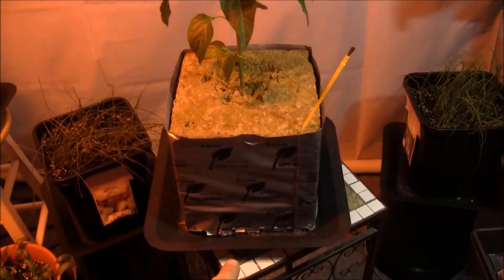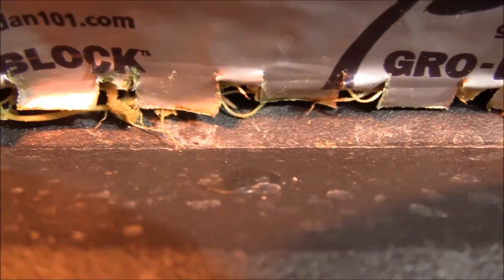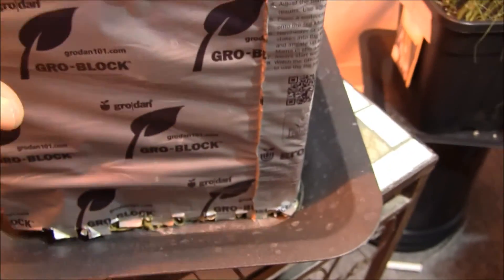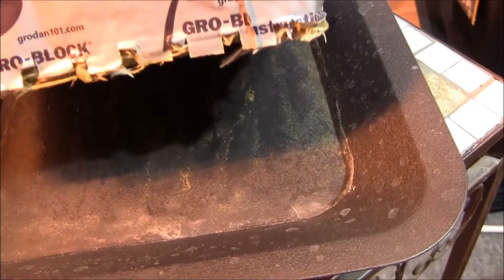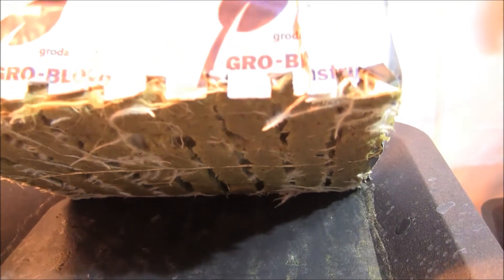It contains perfect water. Roots are all the way to the bottom — if I lift it up you can see them roots starting to peek out right there. It's just perfect, and it's slotted on the bottom, so it gets air between. Isn't that cool?